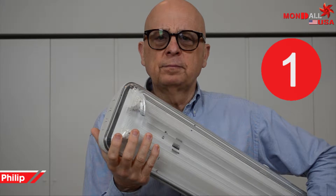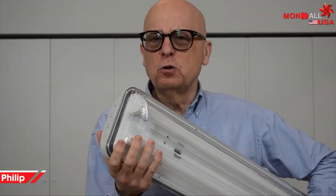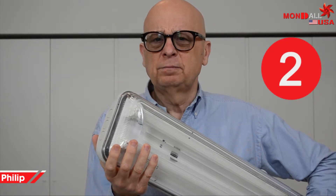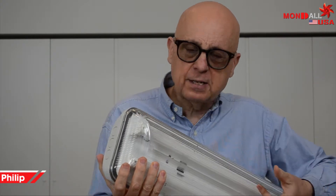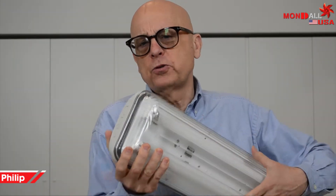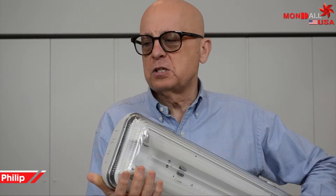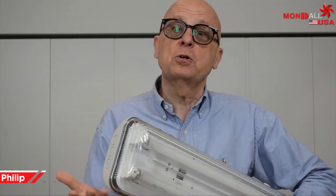First of all, this type of fixture is not made specifically for aluminum. Second, the cost of installing these fixtures is relatively high because besides the lamp, you need clamps, brackets, the whole support structure, the cost of installation, centering the holes, and then you have to make sure that these structures aren't touching anything or hindering movements involved in your production.